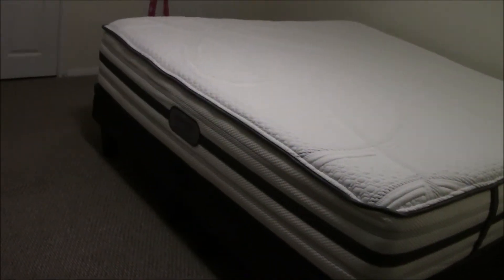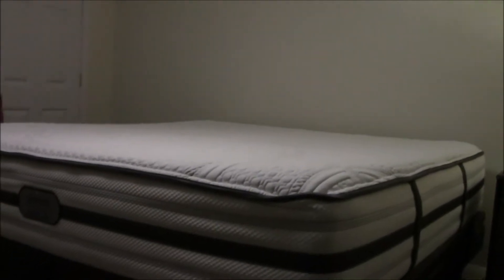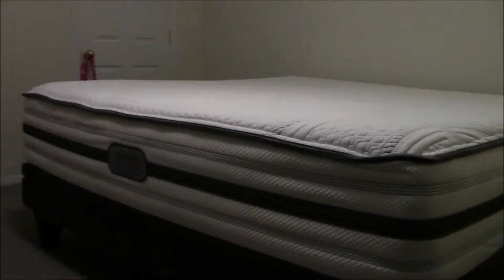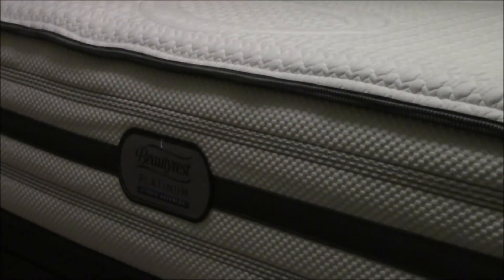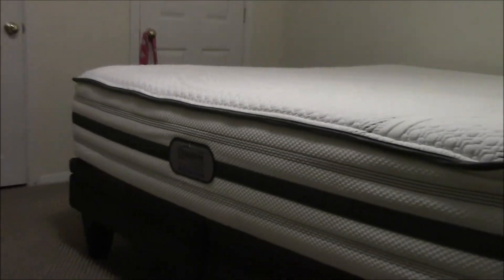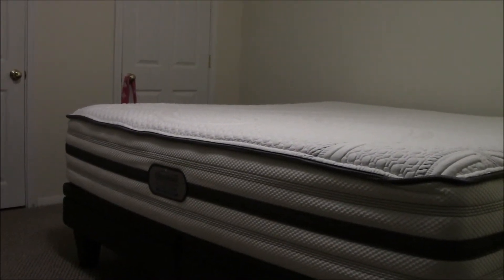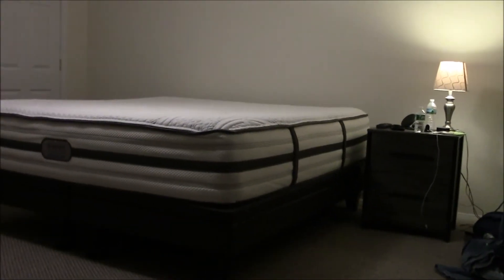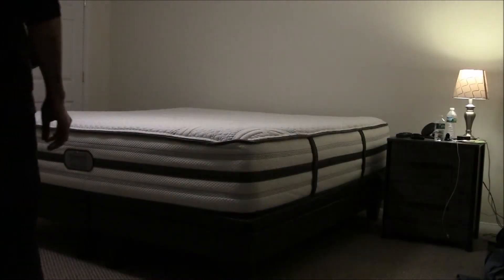Hey guys, what's up — Pizzles Tech Time back again with another video. I just wanted to show you the Beautyrest Platinum. It is a hybrid mattress, and if you don't know what a hybrid mattress is, I'm going to explain it to you. But first I'd like to explain why I love it.